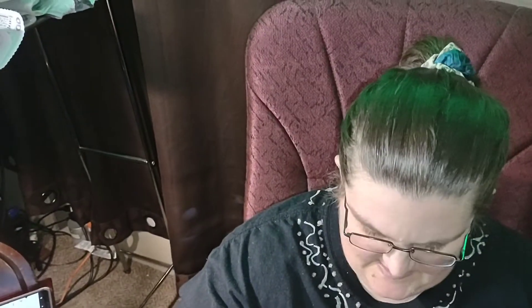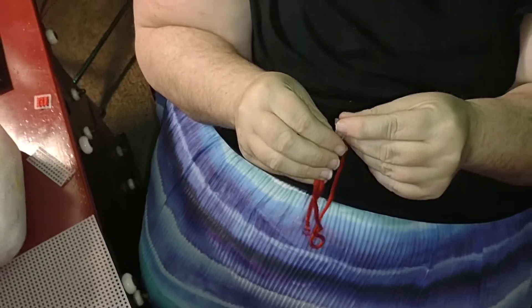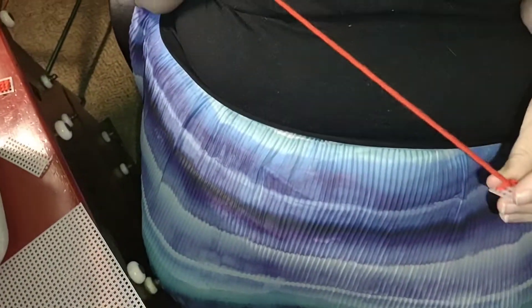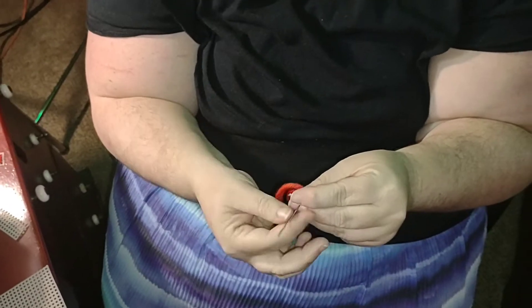Then the next thing you want to do — you don't go through the same stitch you just did on the second row; you want to bring it up through the next stitch, then bring it back through this stitch that way.